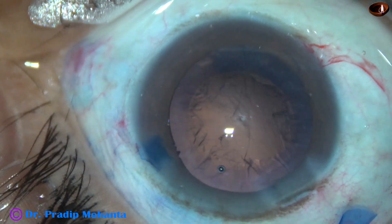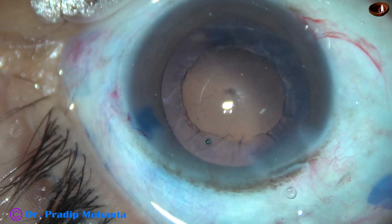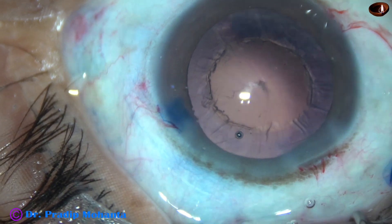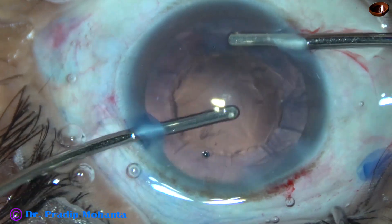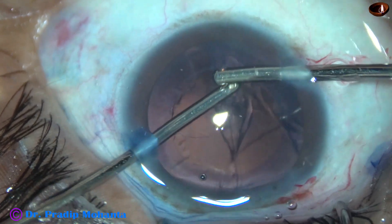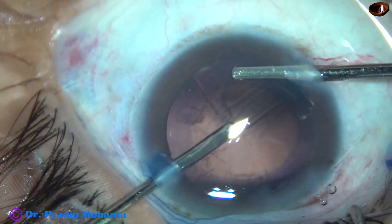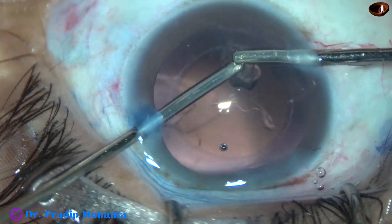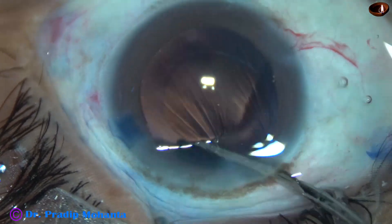And now cortical cleanup. In this case, I am going to use bimanual irrigation aspiration for cortical cleanup. A little bit of viscoelastic is added. Irrigation is from the right side port, aspiration from the left side port. I am going to try to remove the whole cortex in one go — starting from 11 o'clock, and now removing the cortex at 2 o'clock. And ultimately, the whole cortex has been removed in one go.